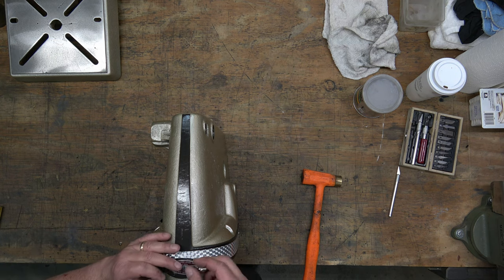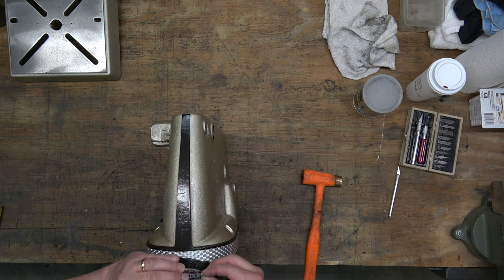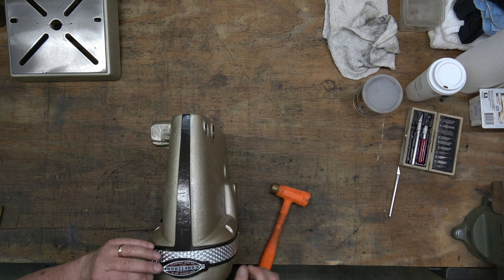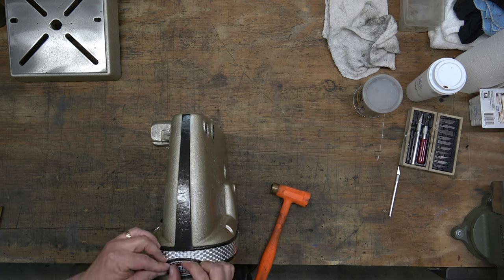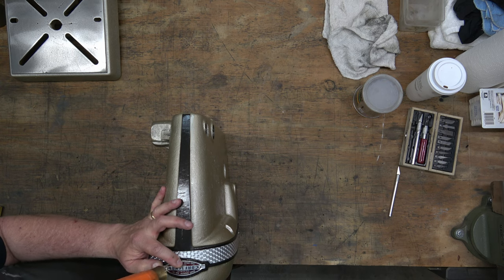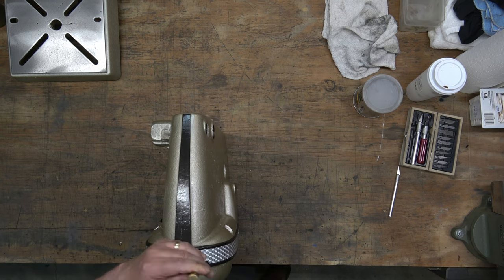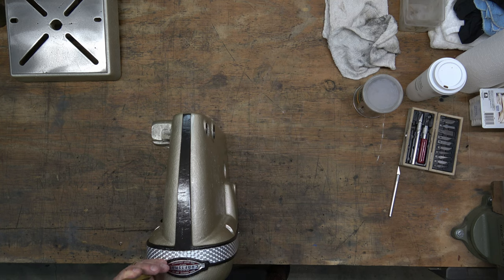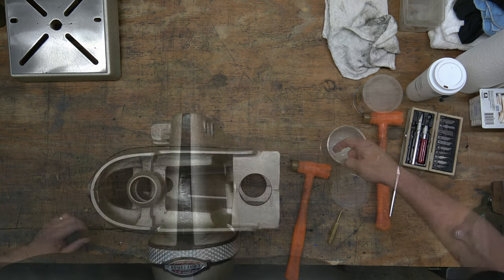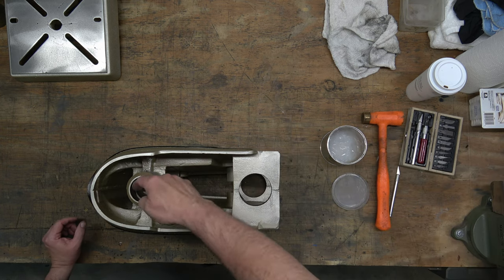Then we've got the Craftsman logo panel we need to install with drive screws. Just get one started, then get the other one going, and then we'll seat them with the brass punch. Next we just need to lube up all of the bores in the head casting — again, we're just using the Super Lube.